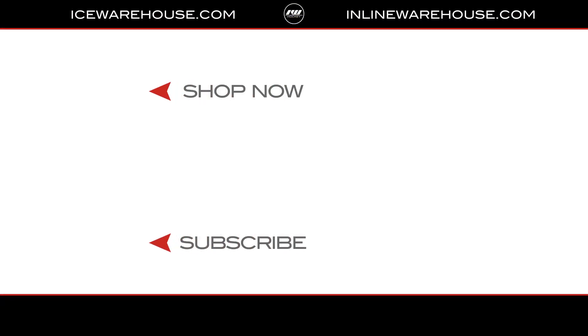If you guys are looking for more information, go ahead and hit the link in the description. Give us a thumbs up on the video, and while you're there, make sure you're subscribed to the number one hockey gear review channel on YouTube. See you guys next time.